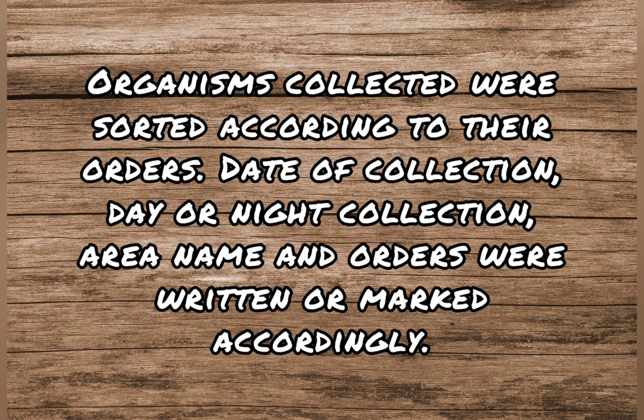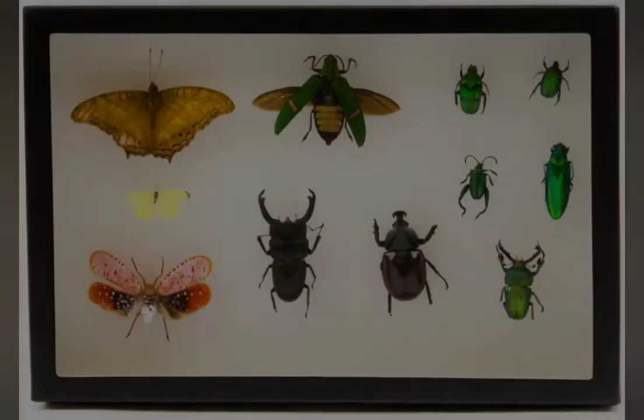Organisms collected were sorted according to their orders. Date of collection, day or night collection, area name and orders were written or marked accordingly.